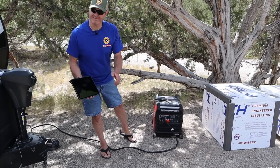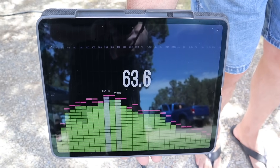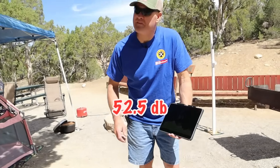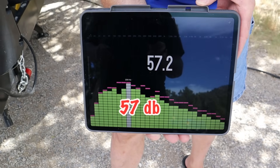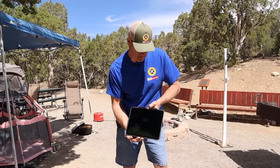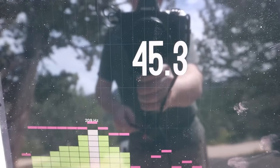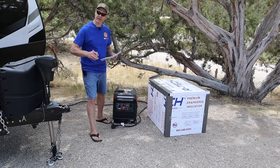Standing here at idle, we have about 57 decibels. We're averaging right around 48 with the sound shed at idle. With a load on, we're right around 63.5. Out at 25 feet, we're at 52.5. With the sound shed, we're right around 57 at zero feet and right around 49 at 25 feet with a full load. With the sound shed at zero feet at idle, we're right at 55. At 25 feet at idle, we're right at 45.